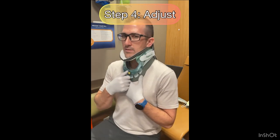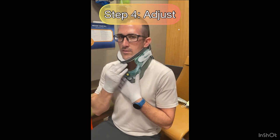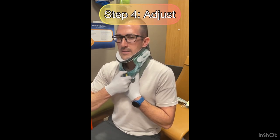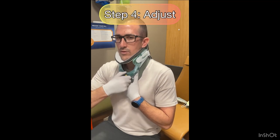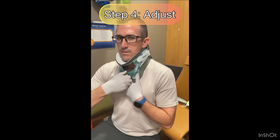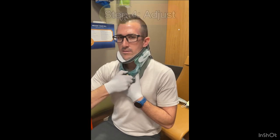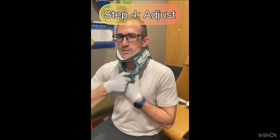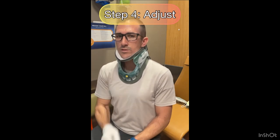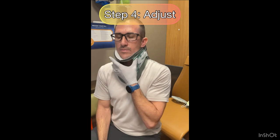There is one piece you need to be aware of: you can raise the chin piece to give more or less support using that little dial with the yellow circle on it. Pull it out and rotate it - turning it one way gives you a lot more room, while turning it the other way gives you much more support and holds your head up more.